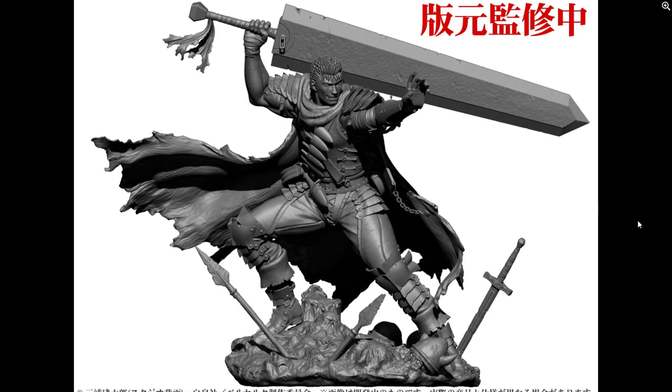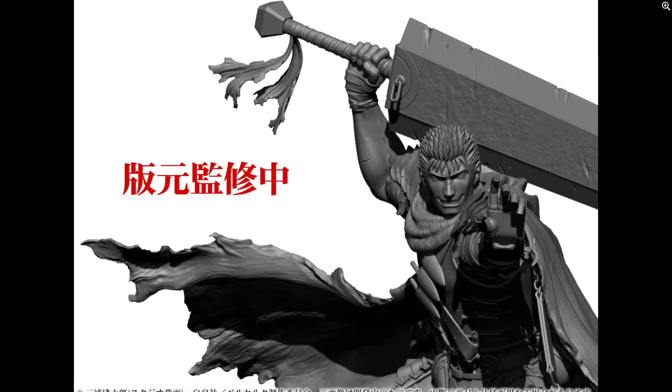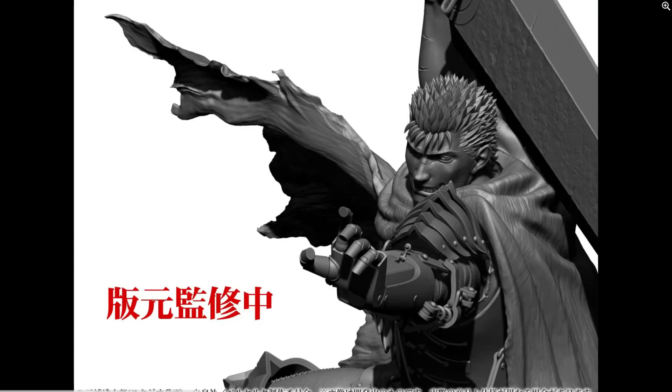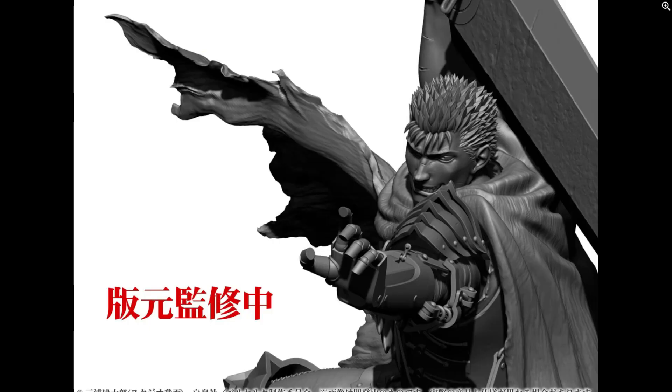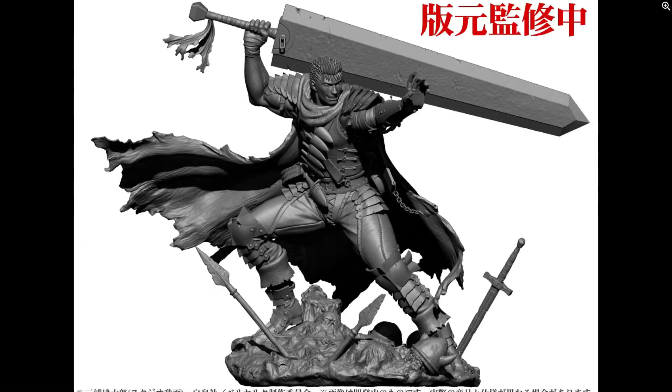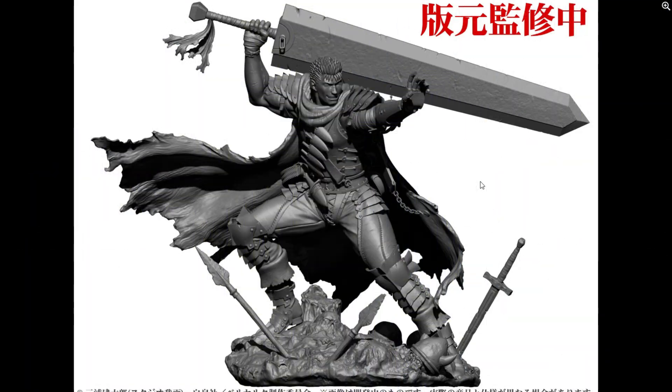I'm really hoping it's a great-looking figure and we get it pretty soon. Here's some more shots of the figure. Again, this is just a render — most likely in a couple of weeks or months we'll see it fully up close. Super exciting. I'm also really curious to see if they're going to do a regular non-armored figure, similar to what they do with the JoJo ones.